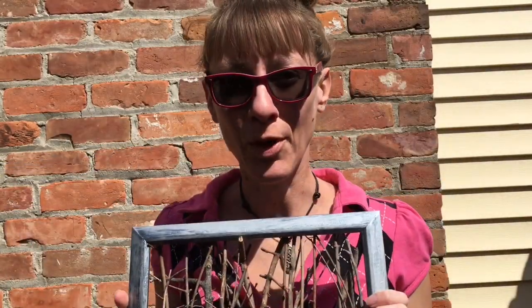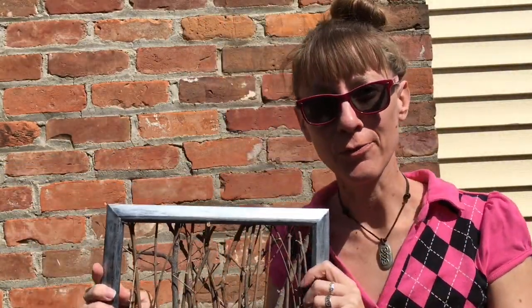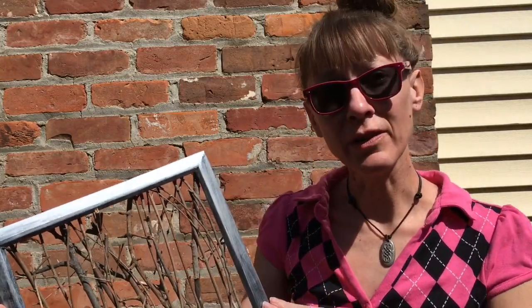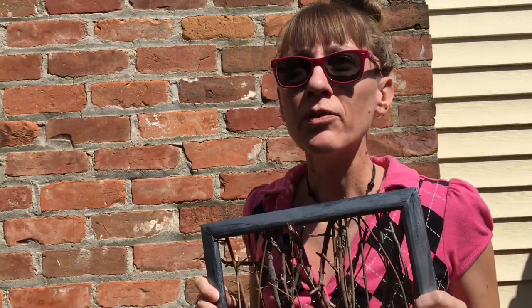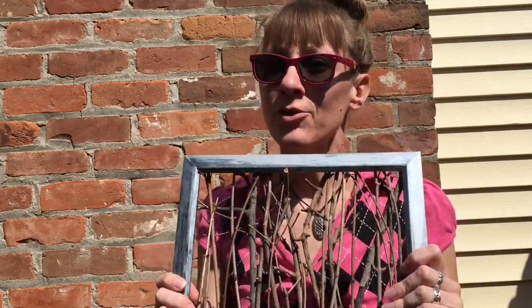Stick painting, part one. First order of business: paint that picture frame. Have fun with it — whatever color you want, it doesn't matter. I chose a little bit of silver lightly brushed over black so that you could see through it, kind of a shabby chic thing. Feel free to paint whatever you want — paint flowers on it, paint dinosaurs on it. Just have fun with it.